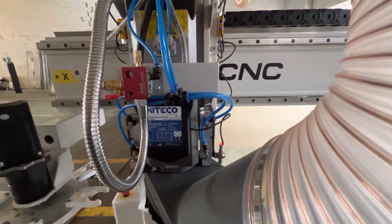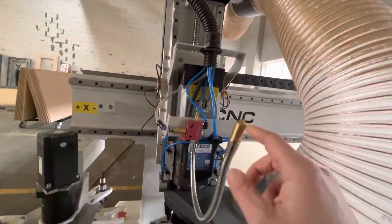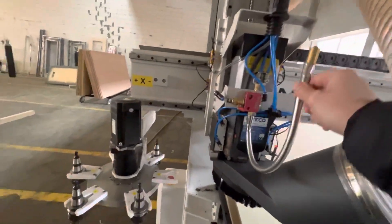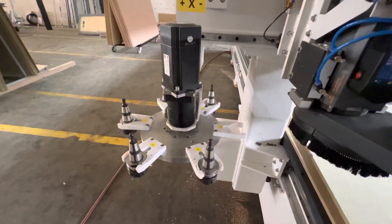You can also order a 7.5 kilowatt motor with automatic tool changing system — it includes cooling for soft metals. Here is the automatic tool changing option with the revolver system.